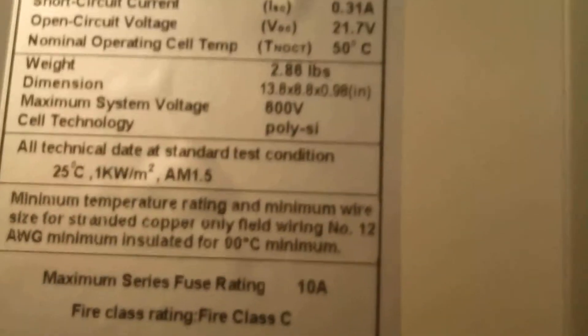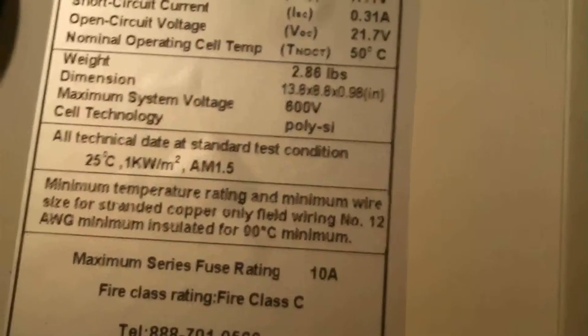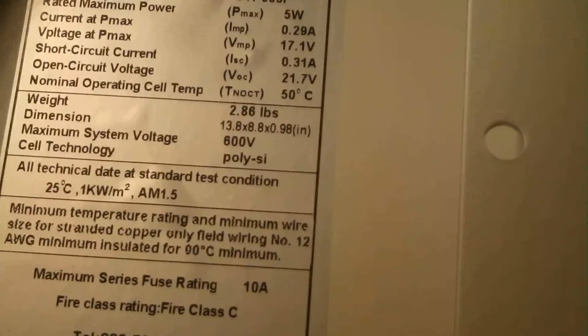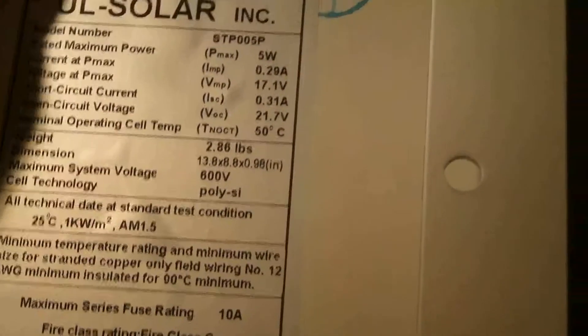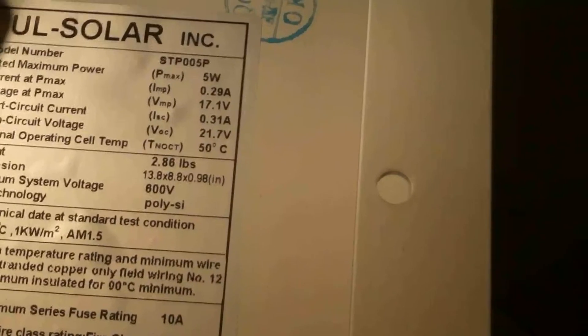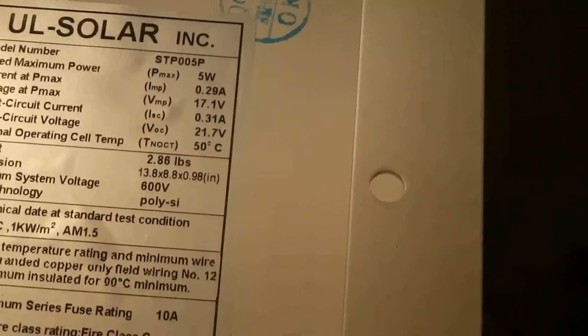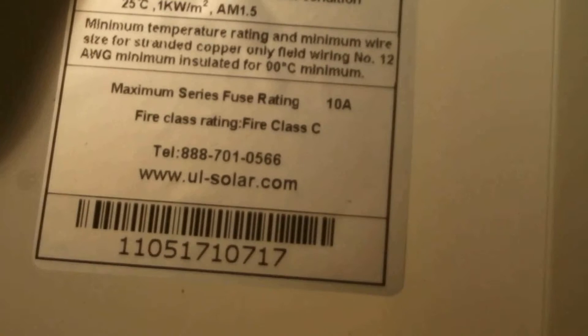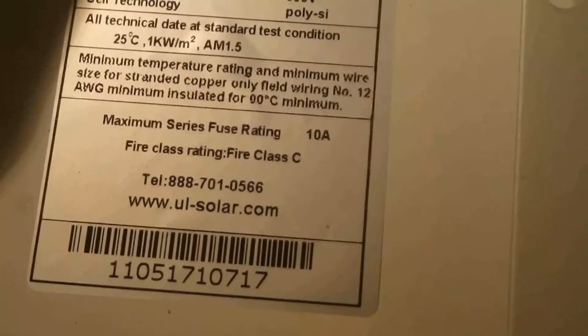It is a UO Solar, model number STP005P. The rated maximum power is 5 watts. The voltage max is 17.1 volts, the amp hours is 0.29, and the short circuit current is 0.31 amps. The non-operating cell temperature is 50 degrees Celsius, and the website is eosolar.com.